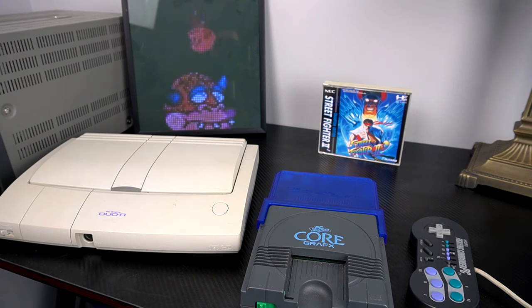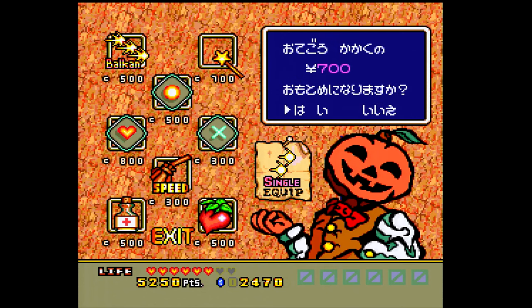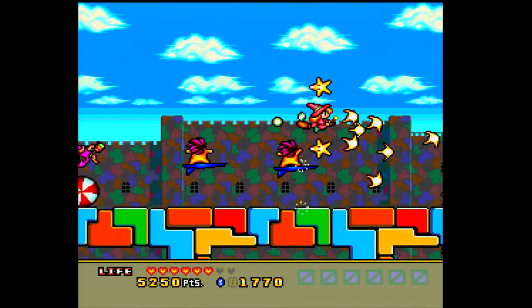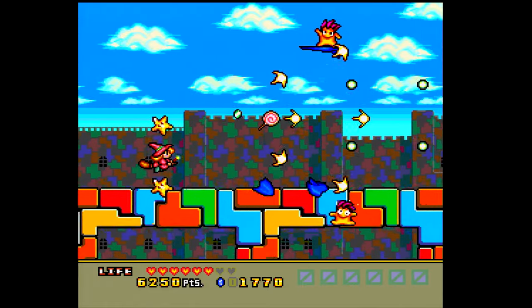EverDrives are no new thing - they've been around since about 2013. The basic idea is that we have cartridges shaped just like the games for that appropriate system, like the Genesis, Super Nintendo, NES, and so on, but it's a modified cartridge that has a slot for an SD card, allowing you to play multiple games from any region on that particular system. That's exactly what's going on with this Core Graphics here.